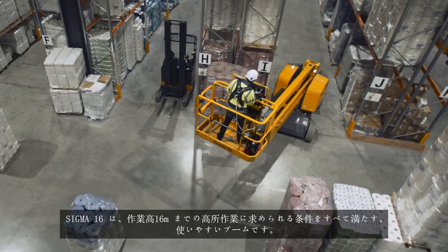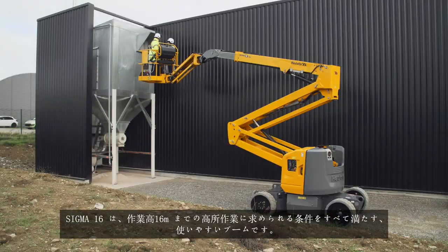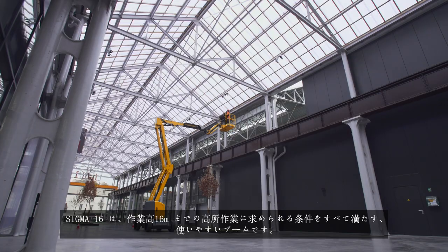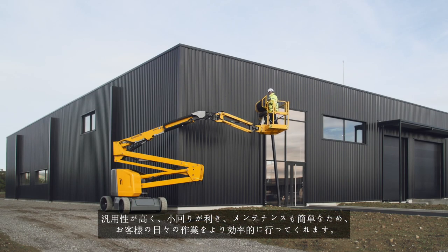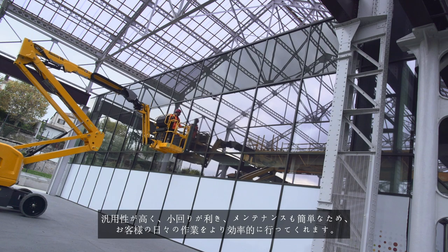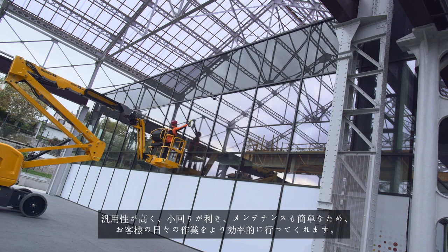Sigma 16 is the easy-to-use boom that meets all your requirements for working at heights of up to 16 meters. Versatile, agile, and easy to maintain, it will be your best ally for daily work.